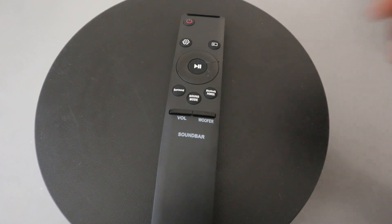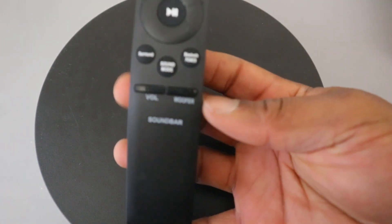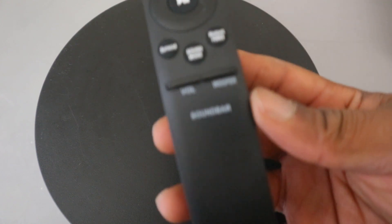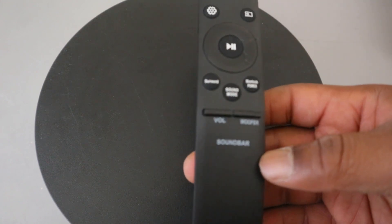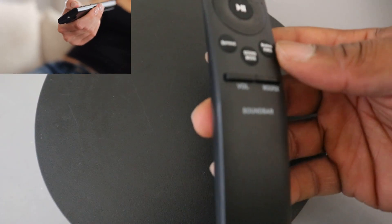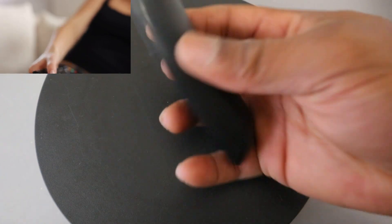Hey guys, welcome to the channel. This is a remote control for Samsung soundbar. Basically with this remote control you can control your soundbar. I'm going to show you how to set this up and also give you the information you need to know about how the functions work.